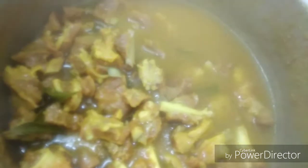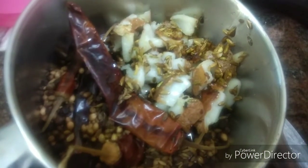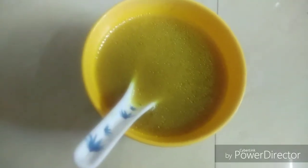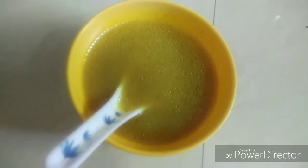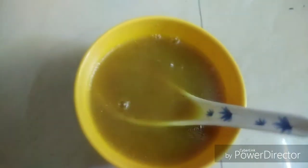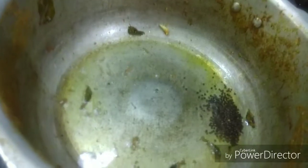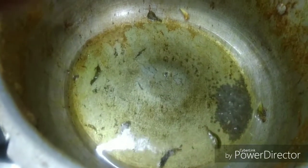If you have a lot of mutton, you will have a lot. We will transfer the soup and the mutton pieces to this bowl. We will add the soup to this bowl.